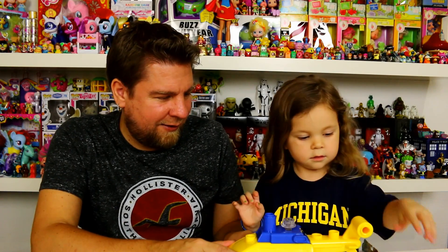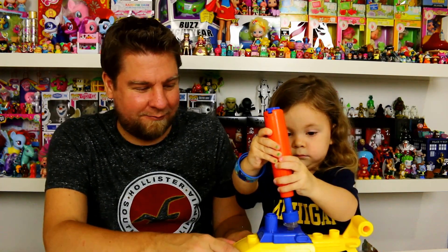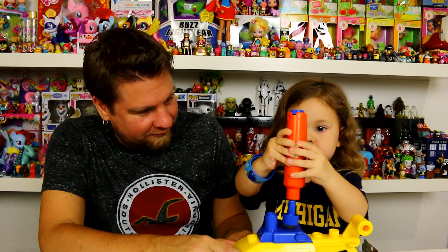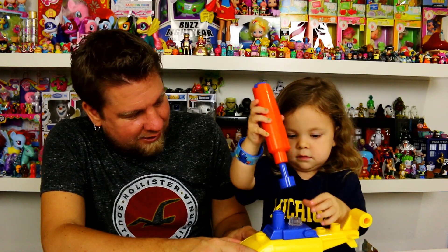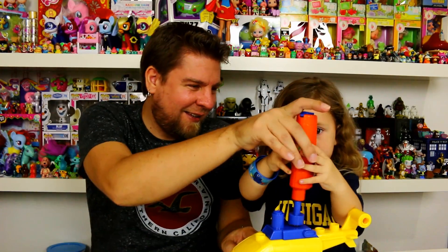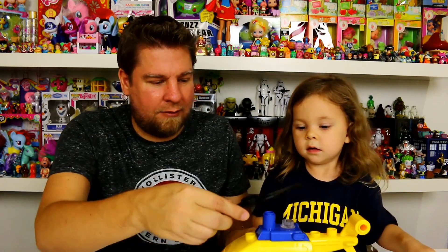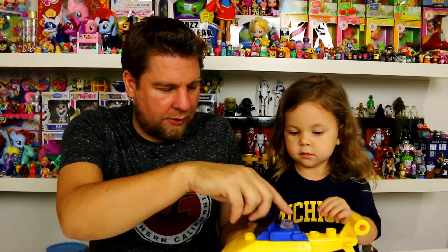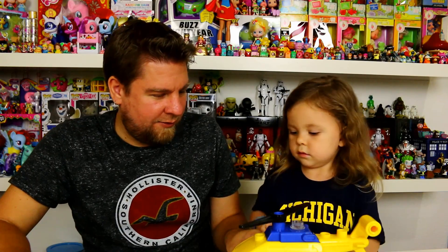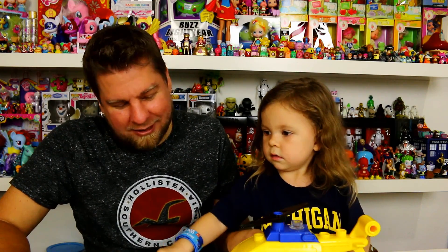The nice thing about this is you can probably take it apart, put it together, take it apart, put it together. Okay, that one's on. Now we're gonna put our propeller on — we need another screw. There's one that goes out, and it looks like there are places to put screws where it doesn't necessarily need one.